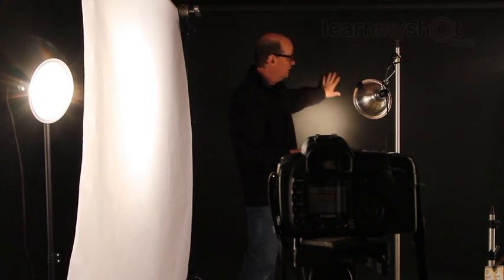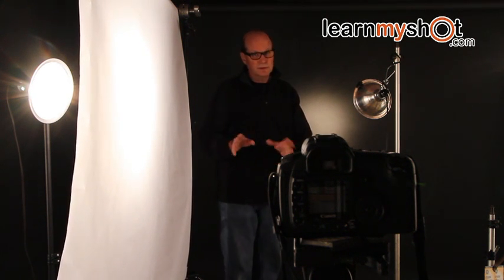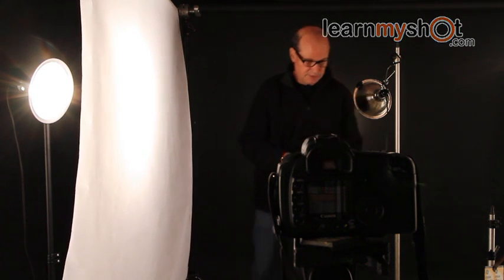We have a black paper background. You could use white but it's not going to work as well, not if you want it to be dramatic. We have the dramatic light on the side of my face and then this other light is going to sort of just outline the dark side to give it a little more drama. So let's shoot one here and take a look.